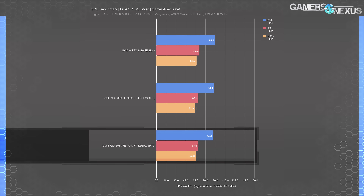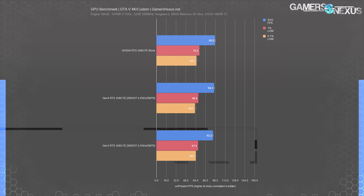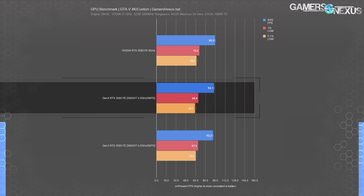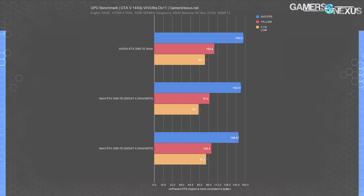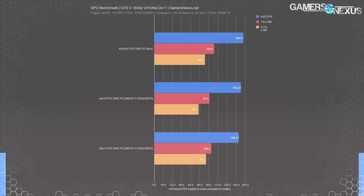In GTA 5 at 4K, we observed an average FPS of 92.2 repeatedly with a standard deviation of 0.1 with Gen 3. We also observed 94.1 with Gen 4, with a standard deviation of about 0.15 FPS average. The gap here is 2.1%. At 1440p, we observed a maximum advantage of 2.7% with PCIe Gen 4, which is noteworthy — but again, that doesn't really manifest itself in a way which should influence your CPU purchasing decisions at all.